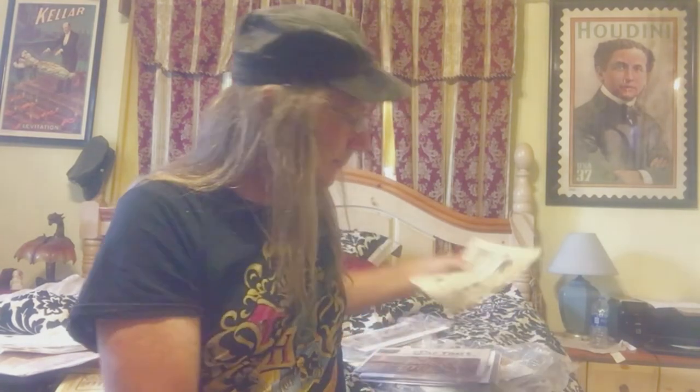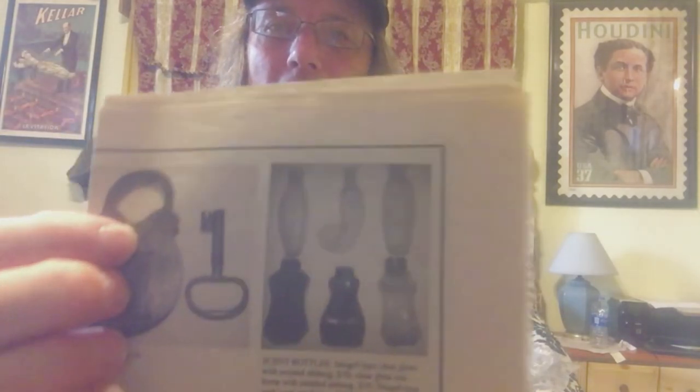Just a few more catalogs and things like that, and some secrets I can't share. Here we go — a newspaper article on antique locks. More antique locks. It's amazing going through this stuff.